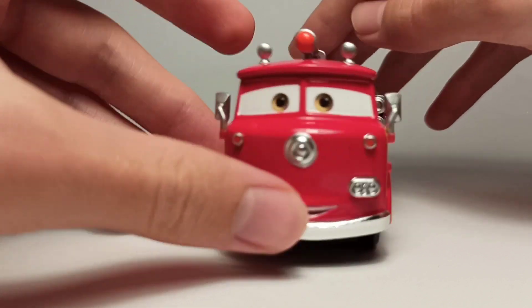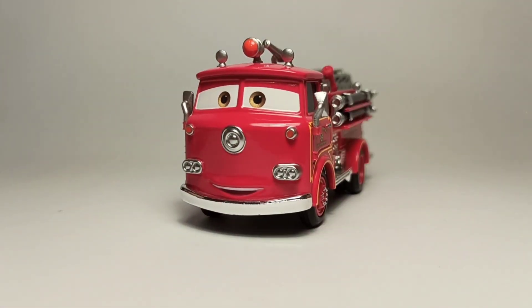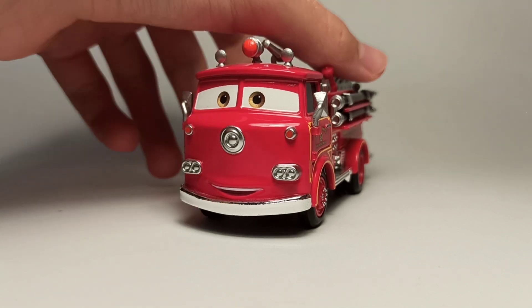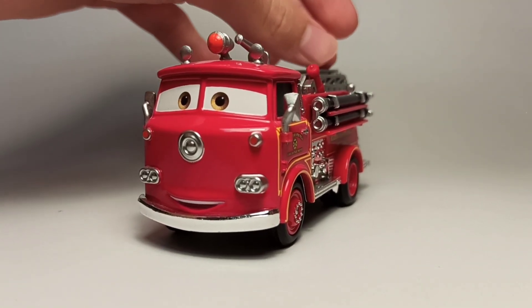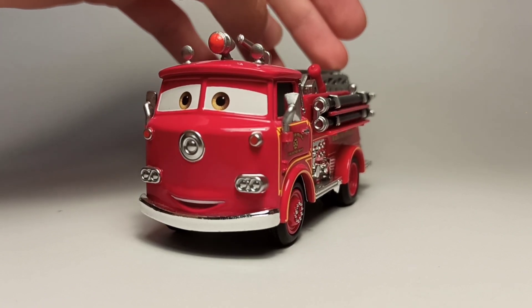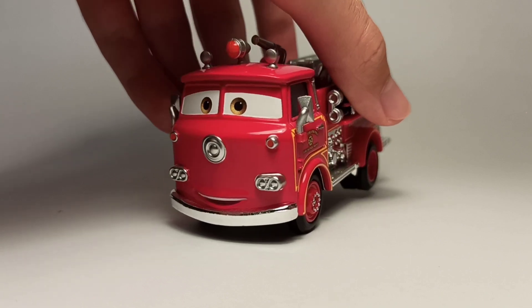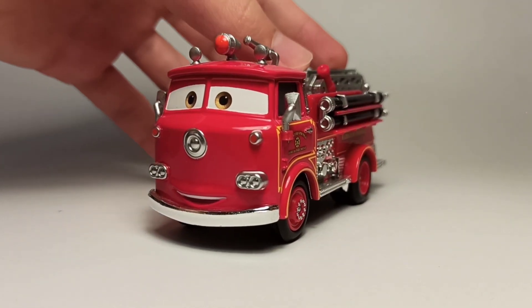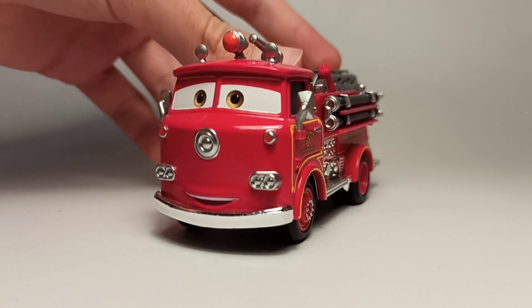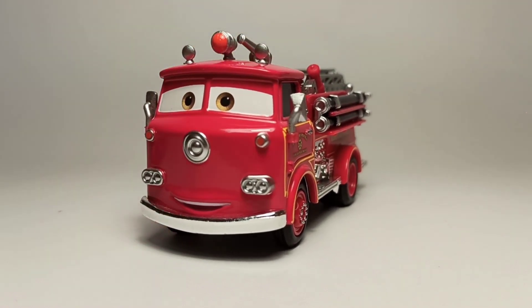Let me know which of the Precision Series diecast is your favorite. Mine is either Red, the single purple Ramone, or maybe Sheriff — they all have a lot of cool stuff. Let me know which Precision Series car is your favorite, and I'll see you in the next video. Bye!